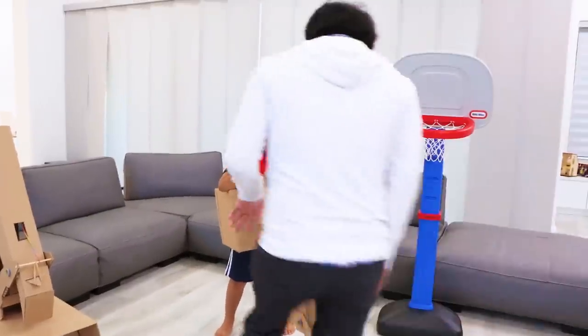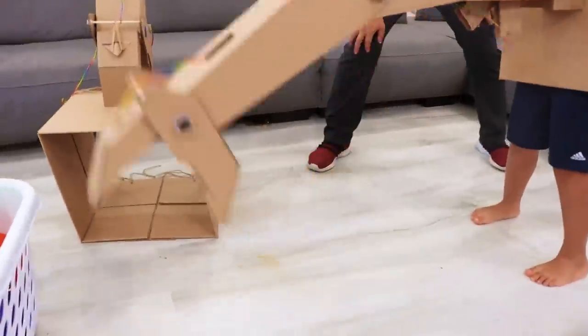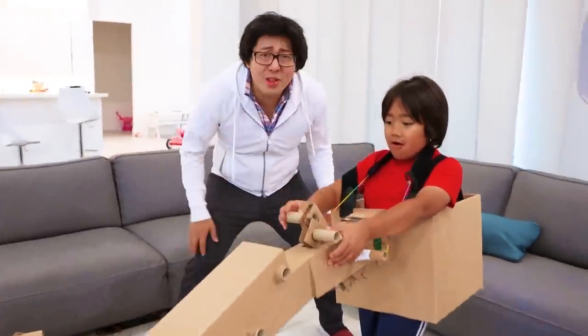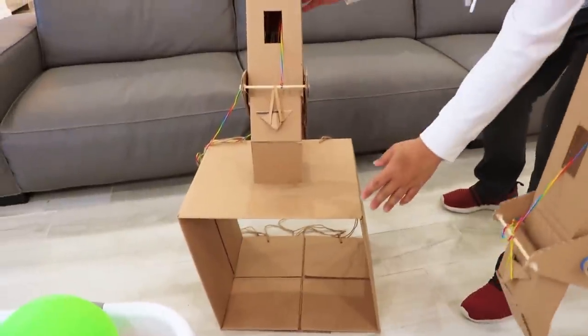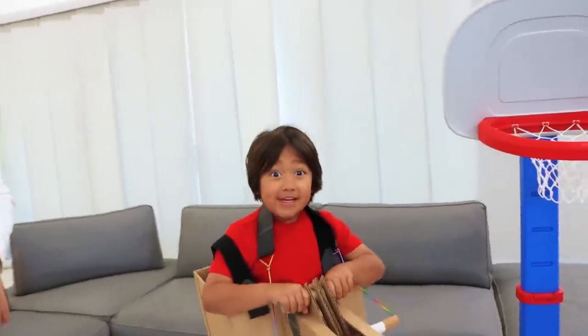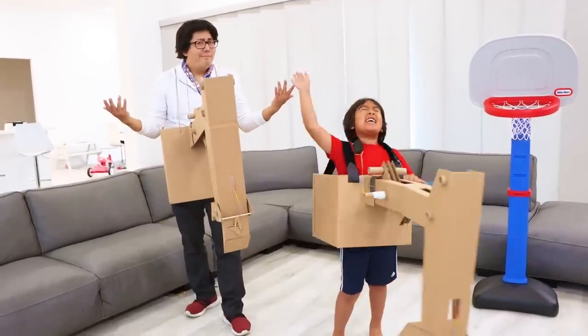Hey Daddy! Hey Ryan! Whoa, what is that? Look at this! Isn't it cool? That's so cool! I wish I had one too! Actually, I have another one — it's right there! Whoa, that's so cool! We should use these to play games together! I got a good idea — we can play basketball! Let the game begin!